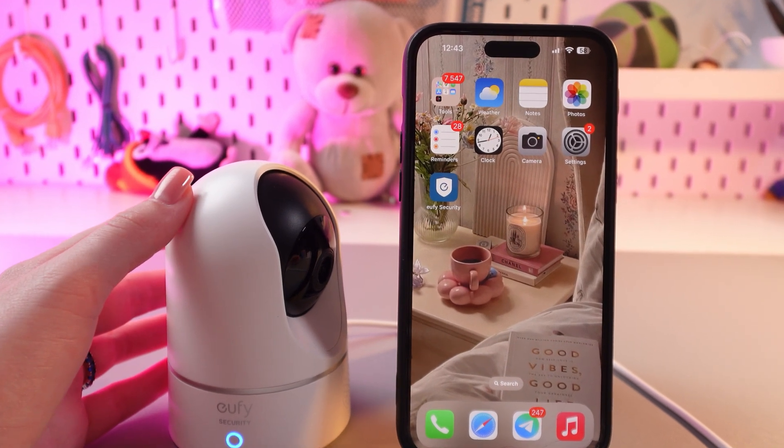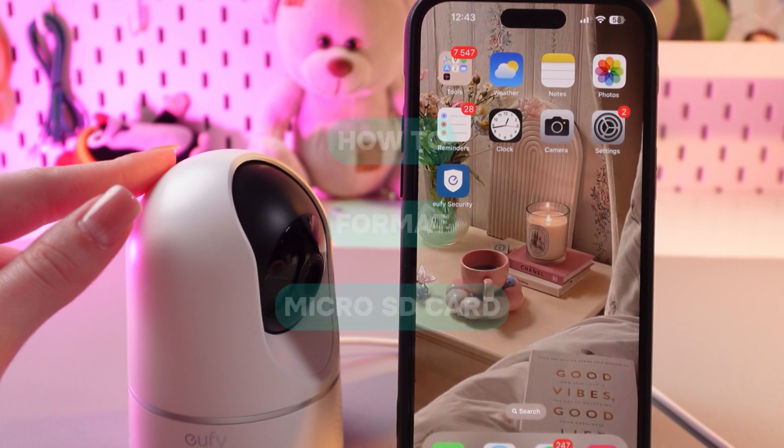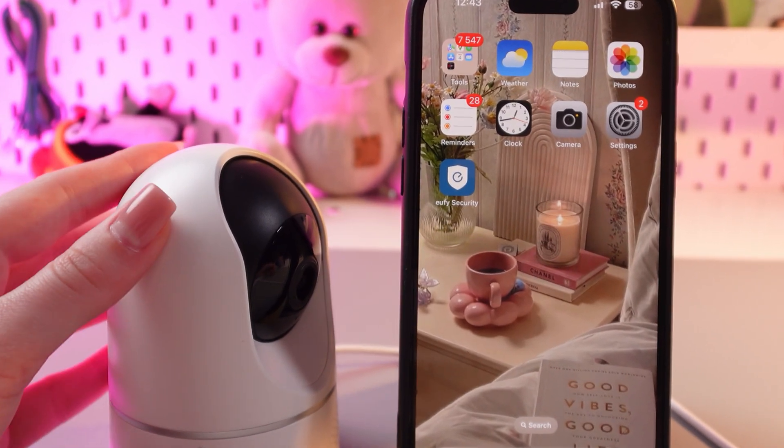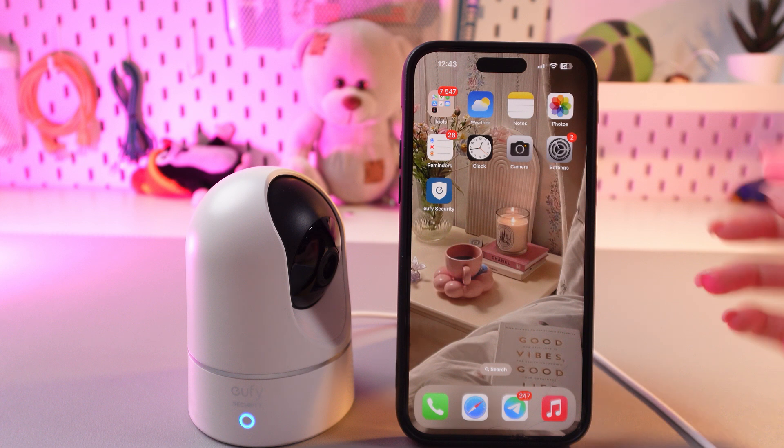Hi! Let me show you how to format a microSD card on this Eufy Indoor Camera E220. Let's get started. It is quite simple and we just need the Eufy Security application.